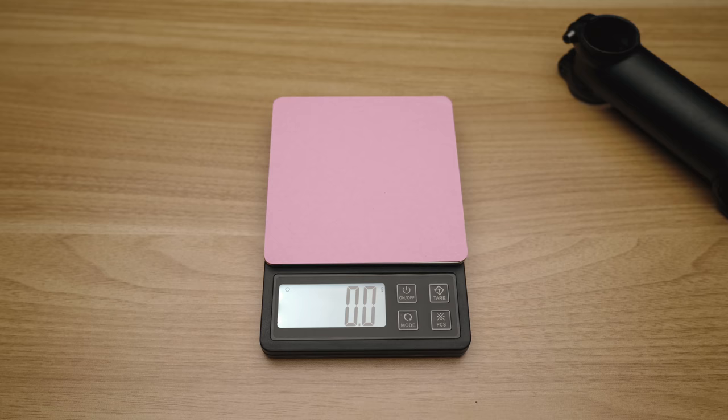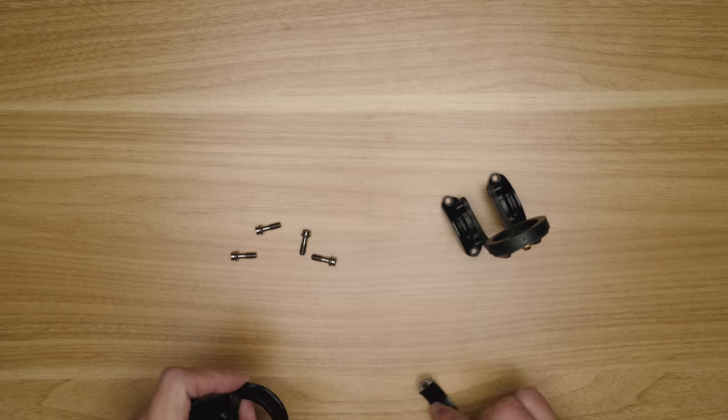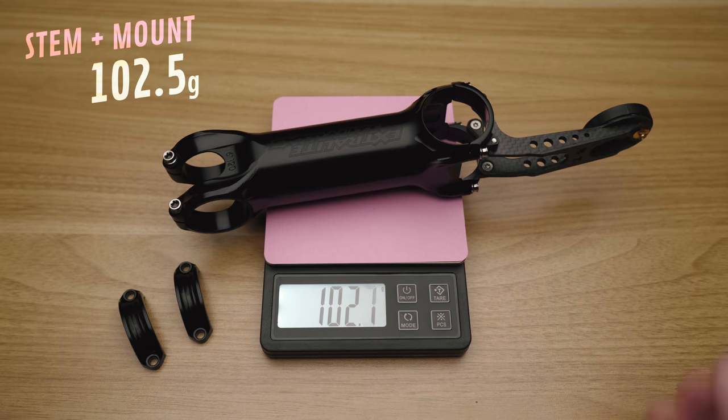The ugly graphics on that stem are super easy to clean off with acetone — I made a video on that. Recently I've been riding my old TNI 12 centimeter stem and realized it actually fits me a bit better, so rather than buying a new Uno stem my mind started to wander. When I saw Extra Light had released this out-front Garmin mount for the Hyperstem I couldn't help myself. The stem itself comes in at 86.5 grams, the Garmin mount is 22.5 grams, but since I need to swap the clamps it only adds about 16 grams to the stem — probably the most expensive 8 grams I ever saved.